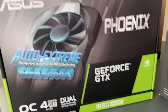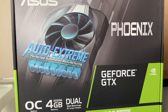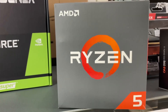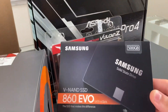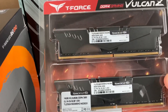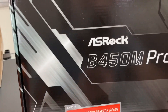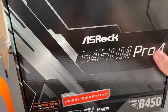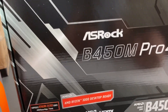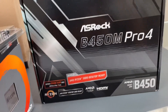For the graphics card I'm using the ASUS single fan Phoenix 1650 Super. For the processor, the Ryzen 5 2600, a 500 gigabyte SSD, 2x8 DDR4 RAM, and for the motherboard I'm using the ASRock B450M Pro 4. The reason I'm using this is I heard it was the best for micro ATX — it had good reviews, so I went ahead and picked it up. Stay tuned for my build.